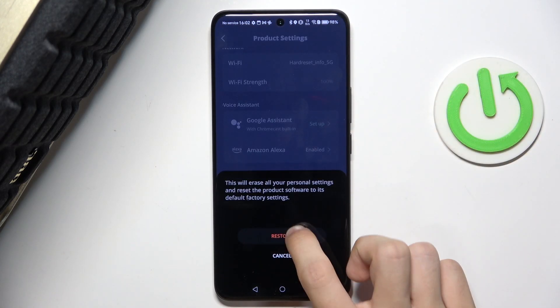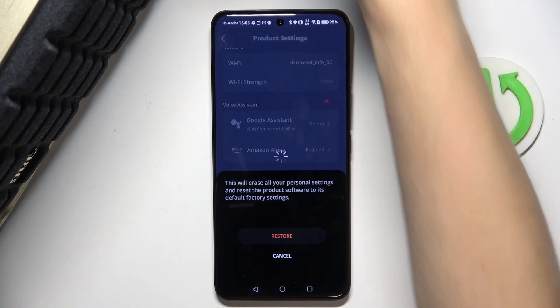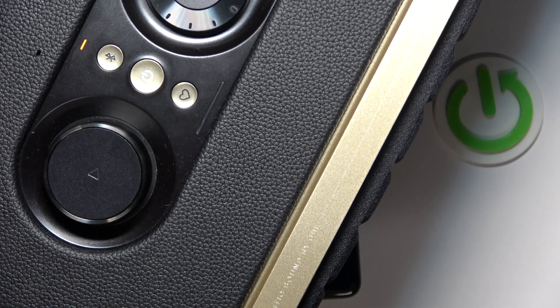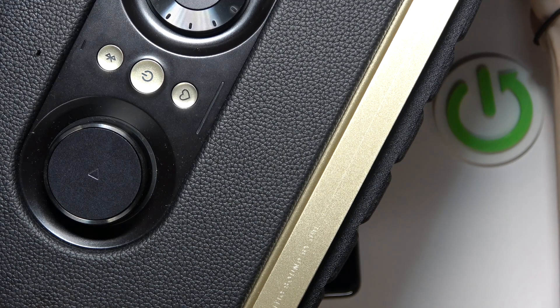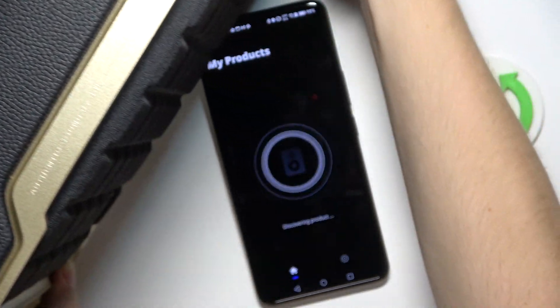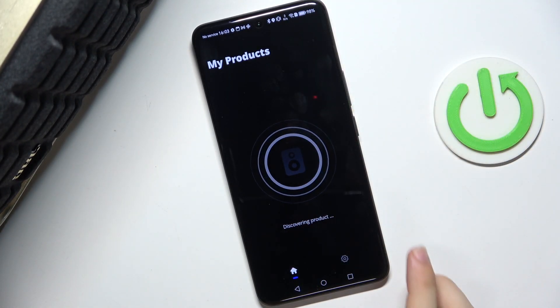restore factory settings. Click on restore again to confirm, and then on the speaker this yellow light will show up. Then it will go dark and your device will restore.